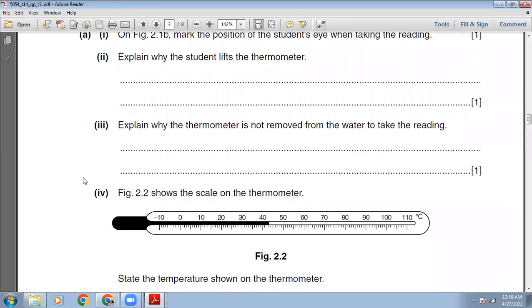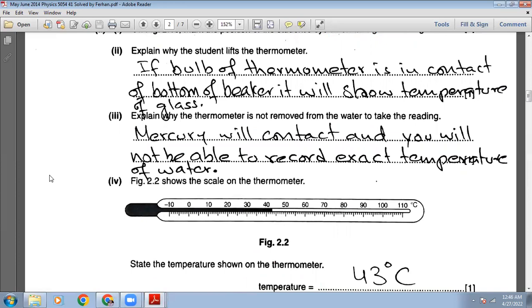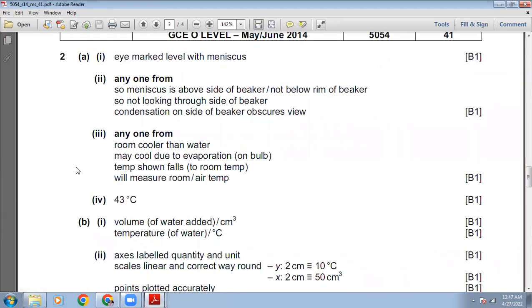Explain why the thermometer is not removed from the water to take the reading. If you remove the thermometer from the water, the temperature will drop immediately and the level of the mercury will drop — the mercury will contract — and you will not be able to record the exact temperature of the water. The marking scheme confirms: the room is cooler than the water; may cool due to evaporation on the bulb; thermometer would measure room or air temperature.